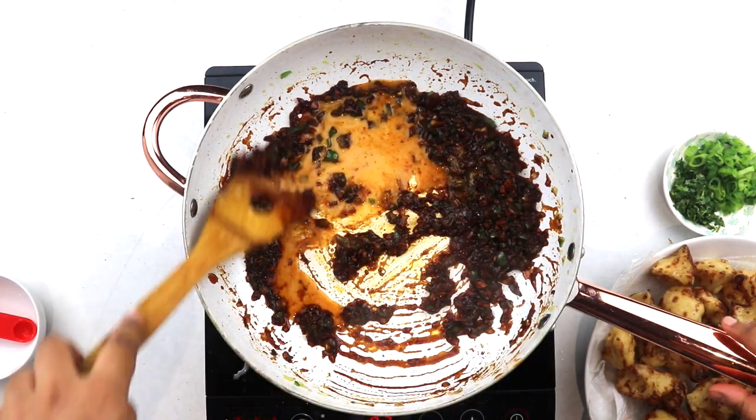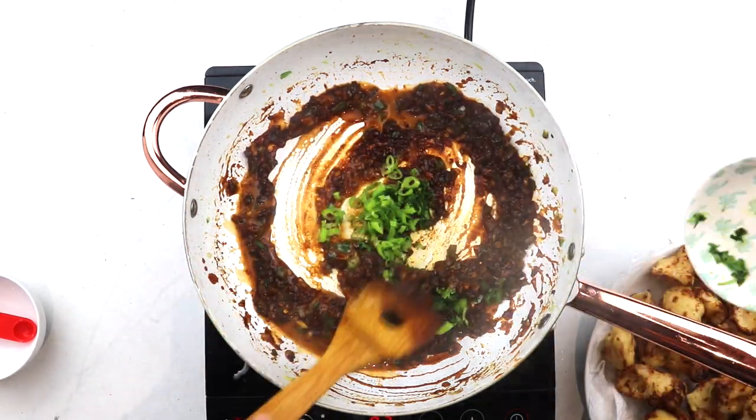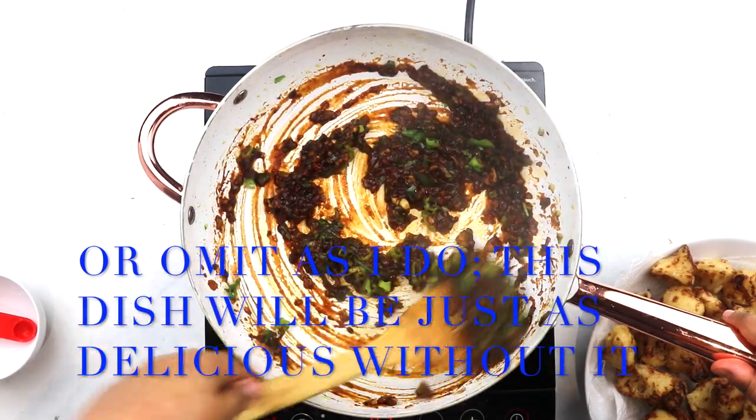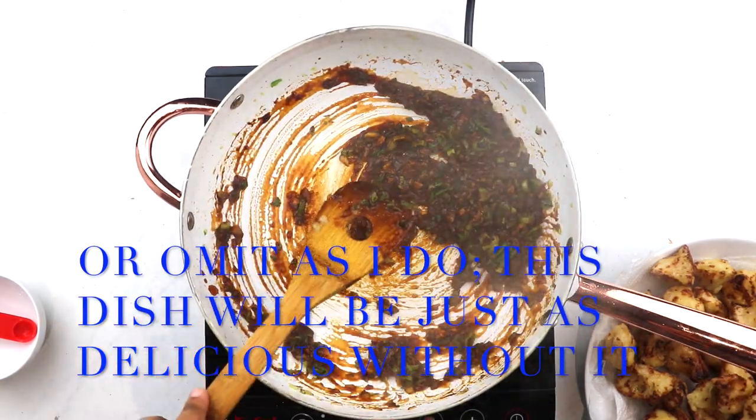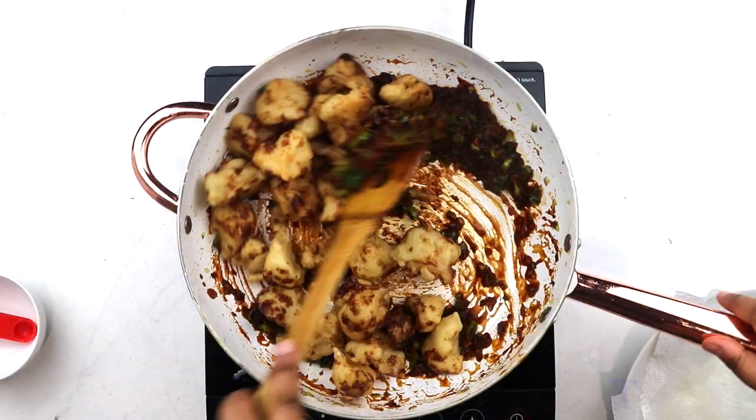Stir immediately, then add in the minced coriander and green onions and stir well to combine. At this stage, you can also add some monosodium glutamate for that restaurant-like flavor. Now taste a little and add in a pinch of sugar, pepper, or chili — anything that you may need to adjust to taste.